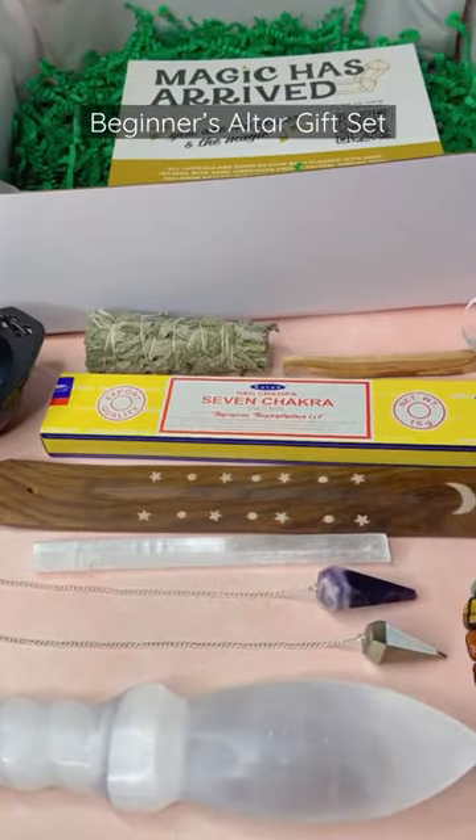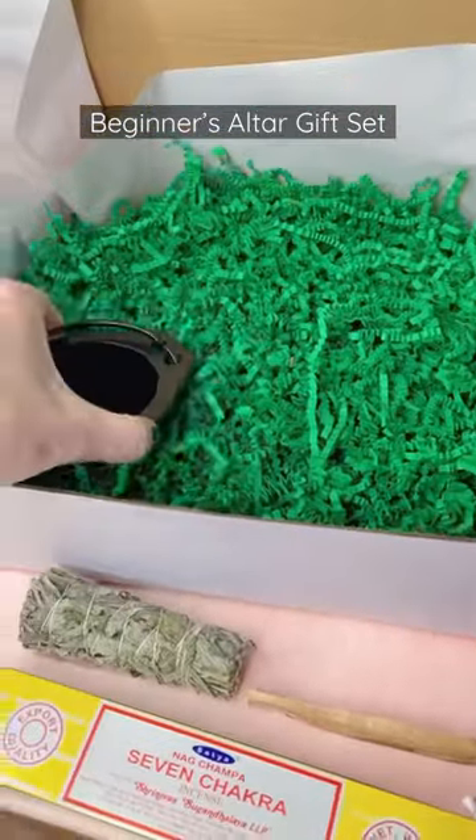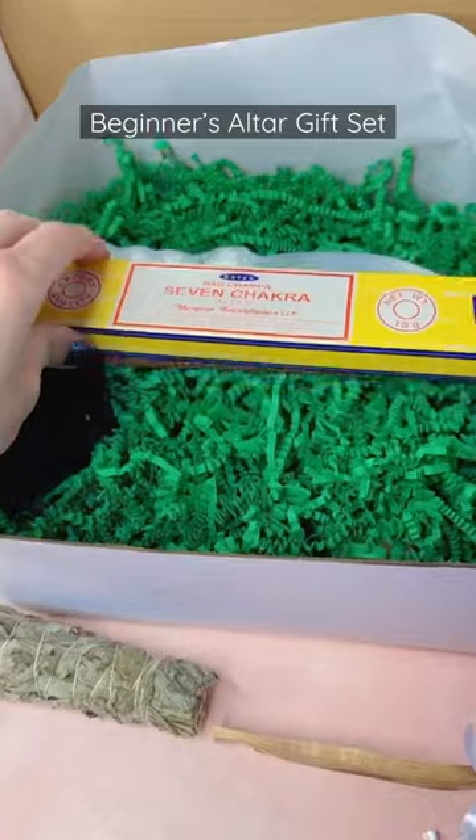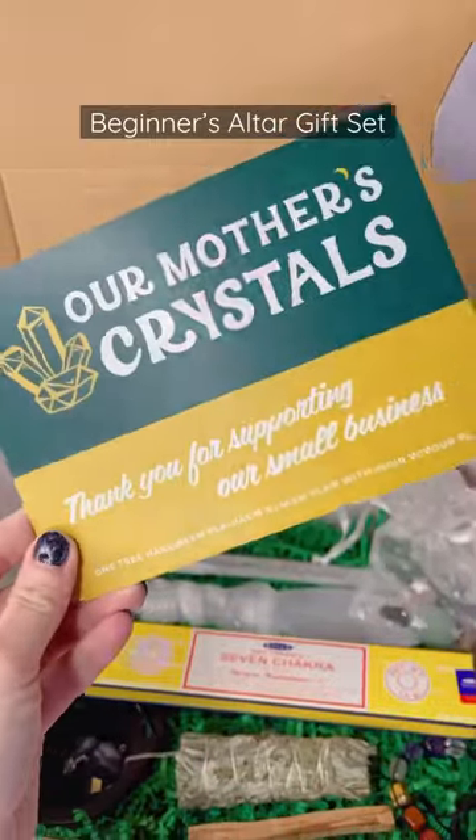This kit is perfect for a crystal beginner, a baby witch, or someone looking to work their magic with an altar that is energetic and spiritually based. All items will come lovingly gift boxed in a perfect presentation, and one tree will be planted in your honor with your purchase.